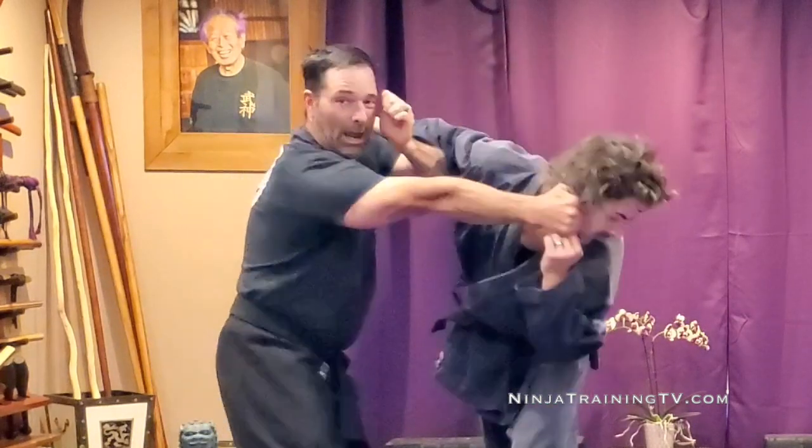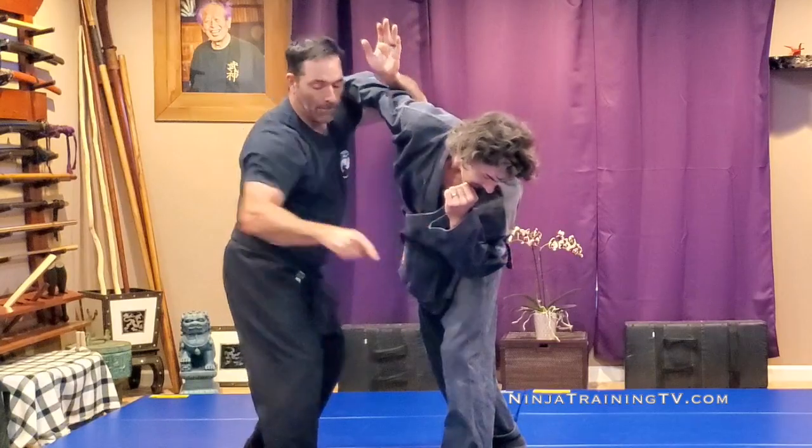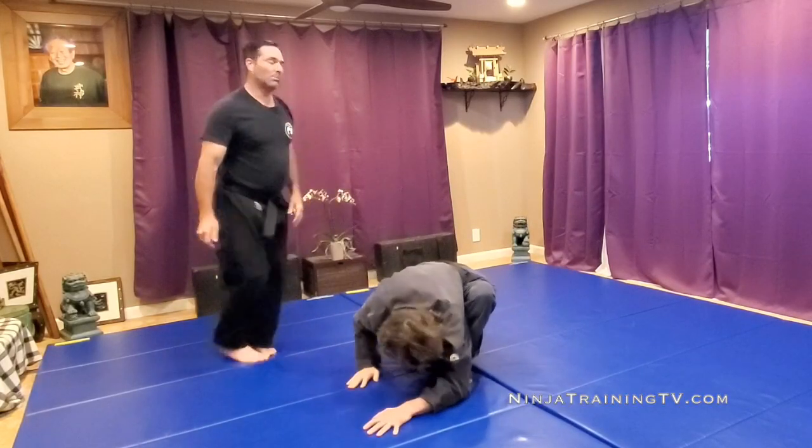And since my other hand is already here, I hit. This hand scoops around for a Ganseki Nage. I shift feet and take out the back leg and sweep it.